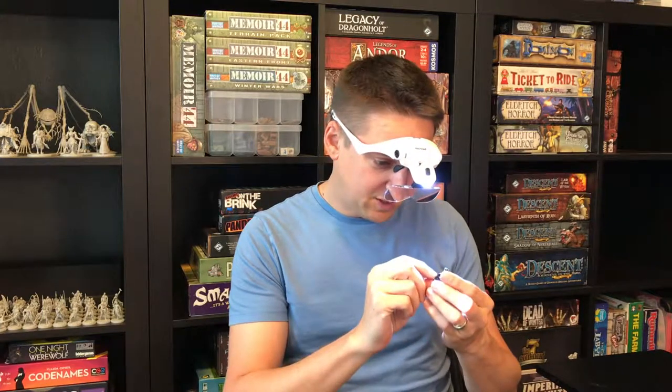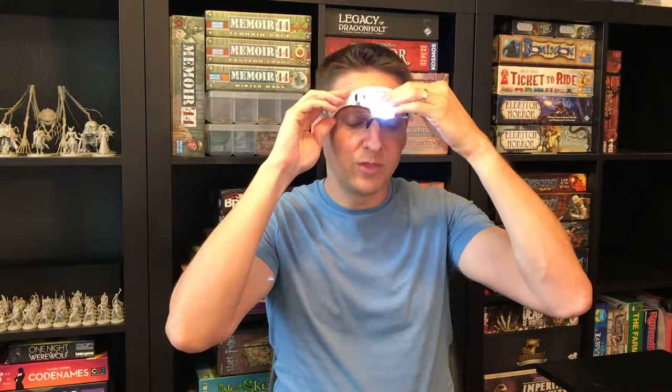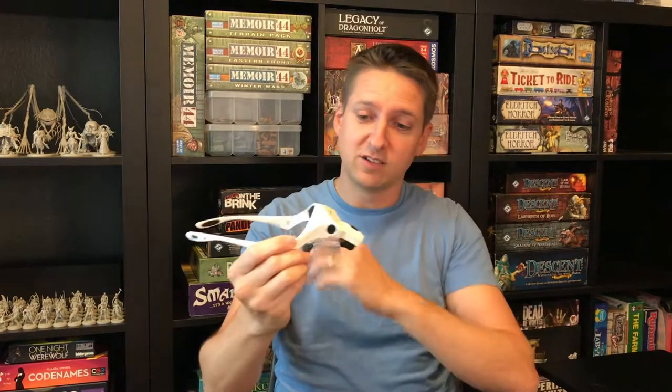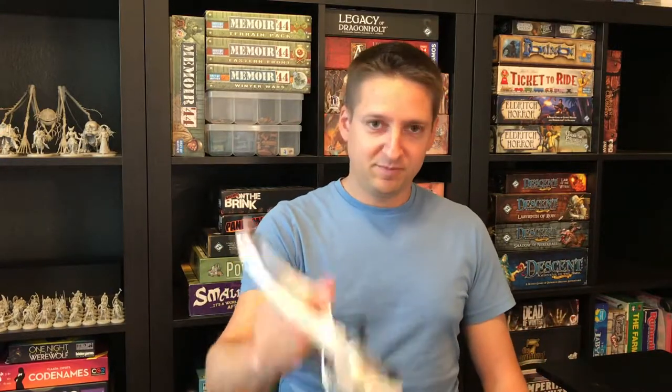For 15 bucks or less you can't go wrong with this — I'm shocked. It seems like a really good buy. I figured I'd share it because I just assumed there would be no way to get something like this at a reasonable price. Two thumbs up so far. Go check it out — the link is in the description below, and we'll see you next time.